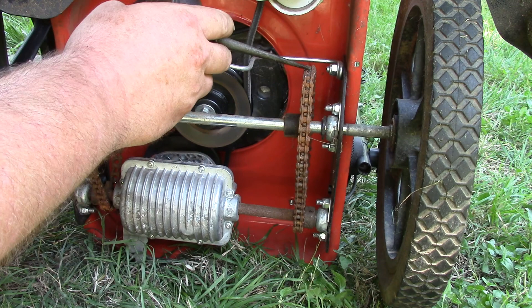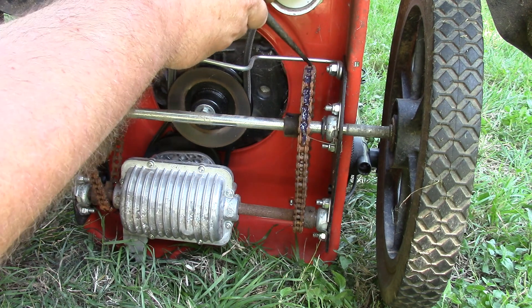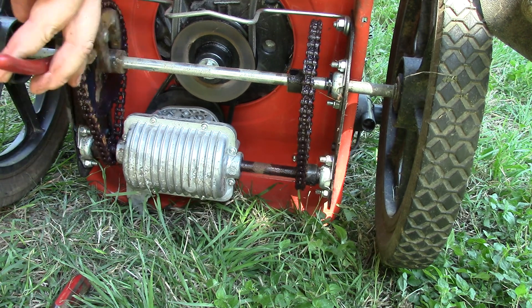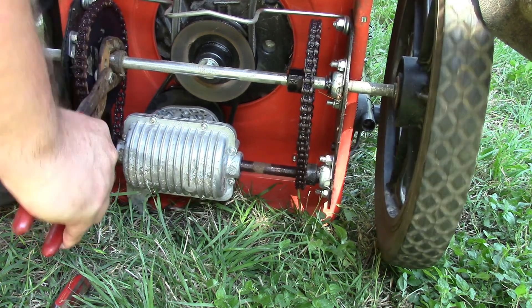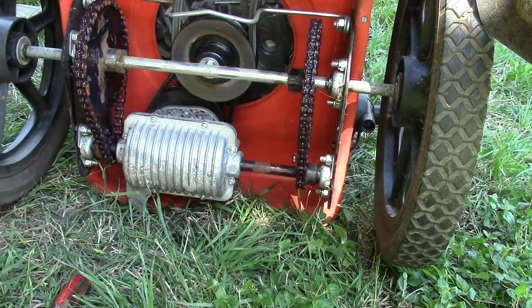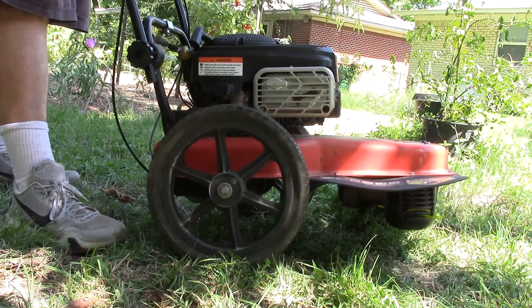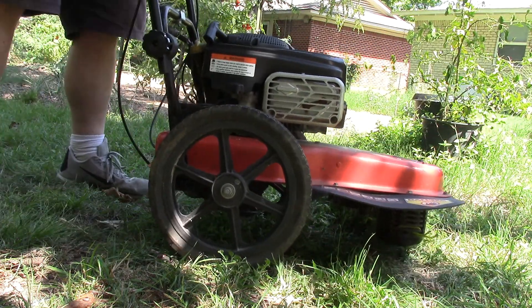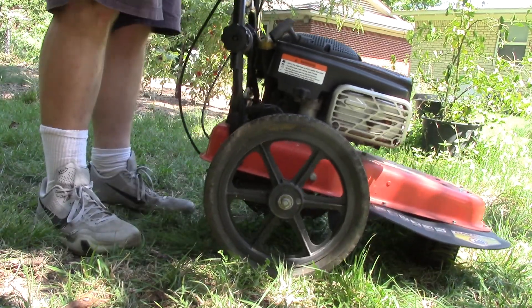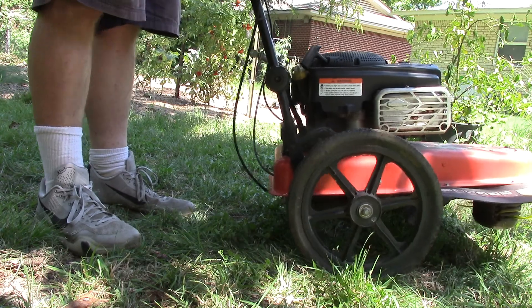I've made an absolute soaking mess of all this, but it does want to turn now — still takes some force. But already it goes forward and backwards. So that's progress. Let's see if we can get it to start. Oh, and looky here — we got power! Self-propelled is operational. Not only that, she pulls, dude.